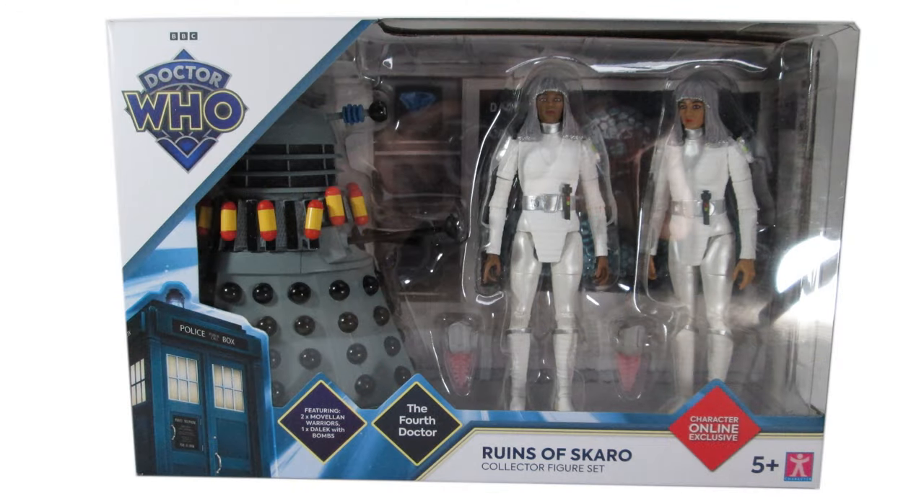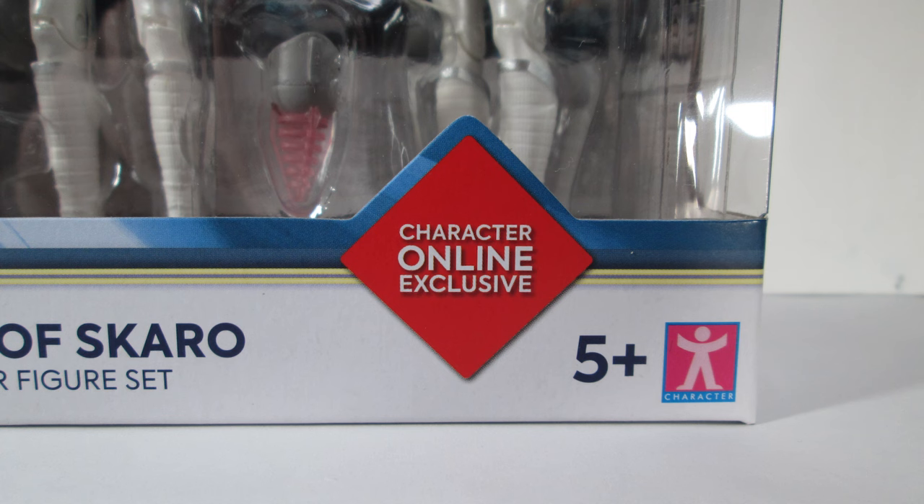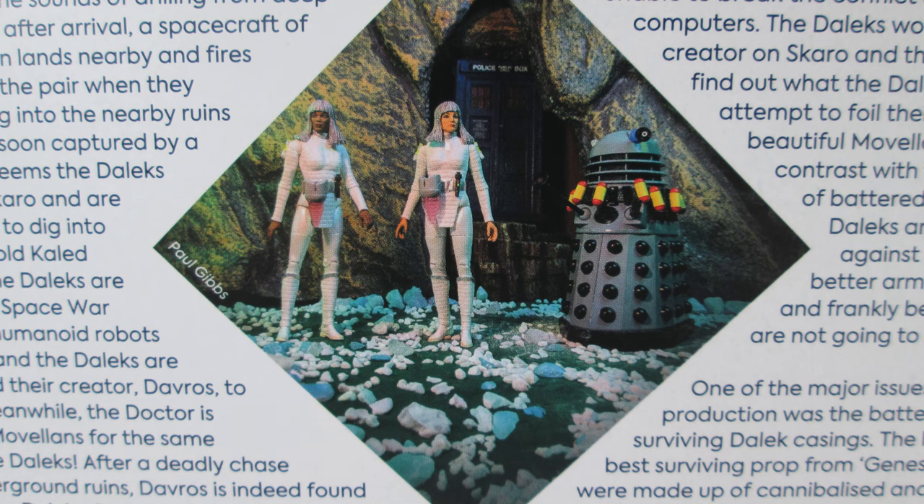The figures come packaged in the standard window box, kind of like what we've seen with the B&M sets. It's got the current diamond logo and TARDIS graphics on the front, and also the little diamond box-outs telling us what's inside the set and which era of Doctor Who this is from. Then on the back of the box we have a large synopsis about the story, a little bit of history about the Dalek props, and something new to the packaging that I really love is this bit of action figure photography, which has been taken by Paul Gibbs.